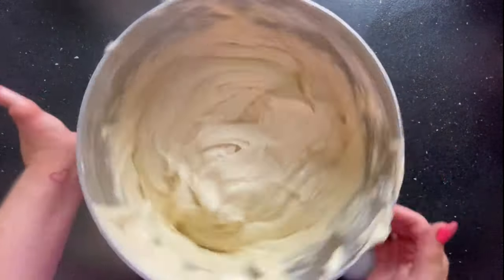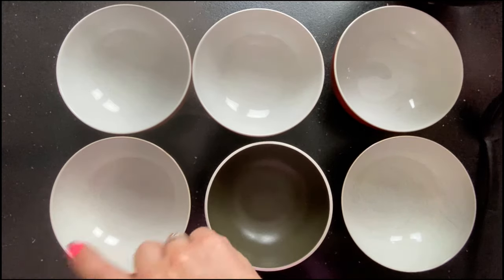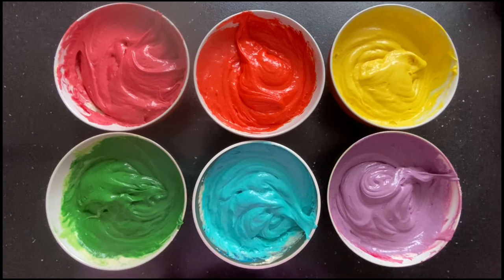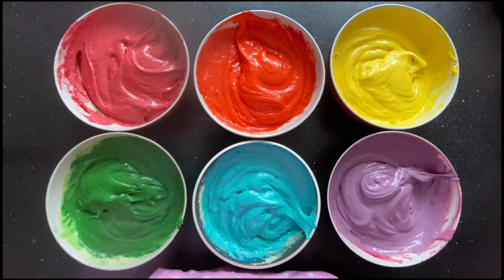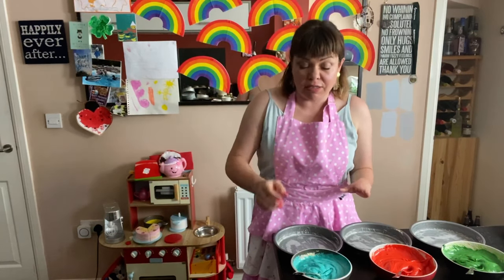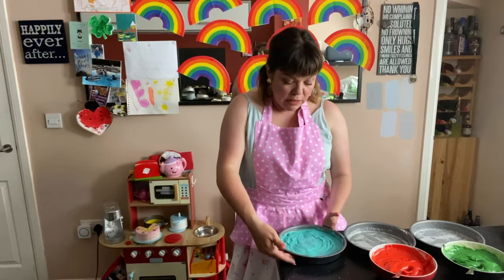Ready to be colored into our rainbow colors. Split the batter evenly between six bowls. There we go — all our colors are ready for our rainbow cake, and I've managed to dye my hands as well — it's a good look! To my favourite city in the UK, happy Pride Bristol, I wish I was there. Right then, the batter is made, split into six different colors. Transfer it into our prepared tins and give each one a smooth down — that's ready to go in the oven.